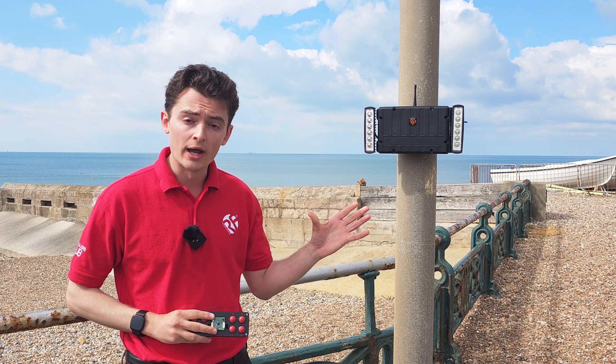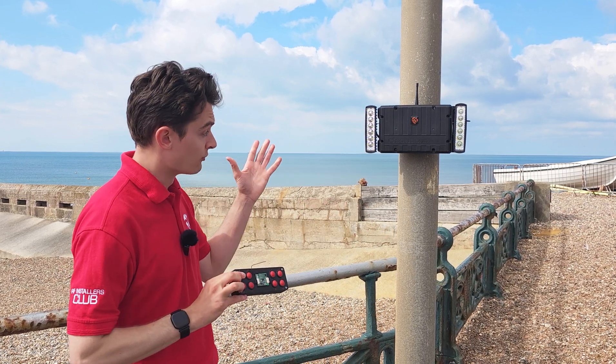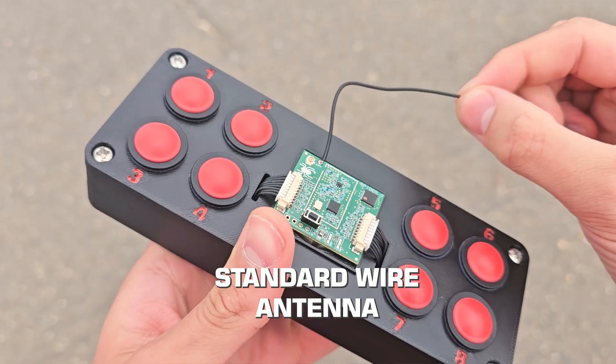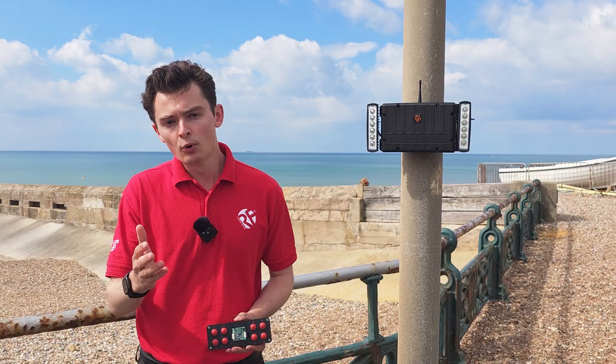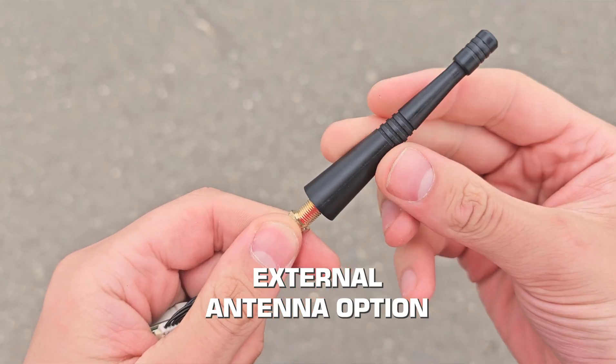The relay is set to a five-second timer, so when I operate input one, the lights will switch on for five seconds, then auto-switch off. The module has this wire antenna, as well as a UFL connector. So for the more advanced engineers, you could incorporate a more powerful antenna to get better range.